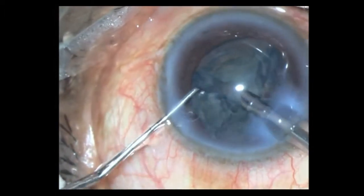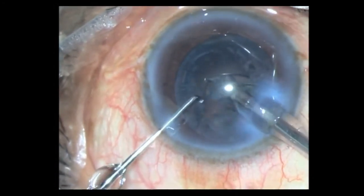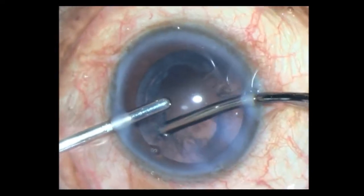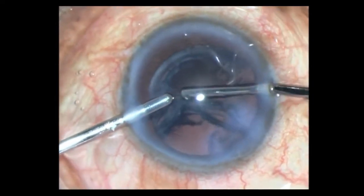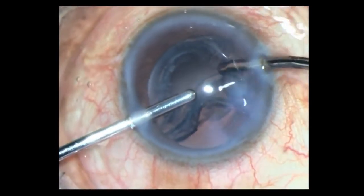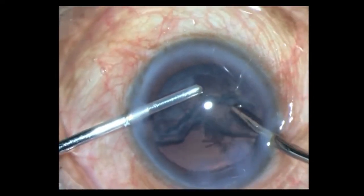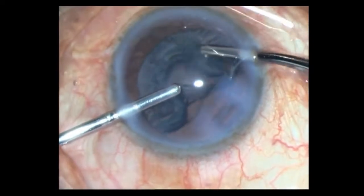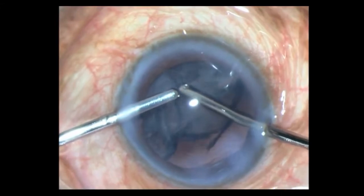The segments are coming out nicely. Once all of them are removed, I then switch to my bimanual and remove all the cortex. Parameters are much lower now — around 300mm vacuum and around 20 to 25ml flow rate. You have to occlude the tip and strip the cortex toward the center; don't take it out in bits and pieces — it's better to take it out in sheets.